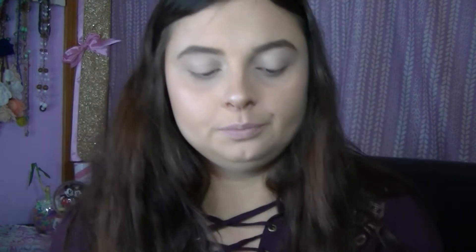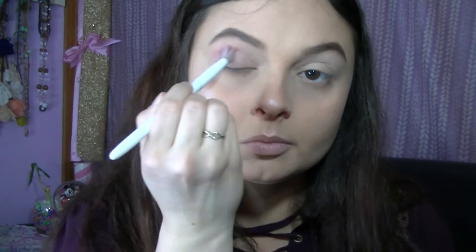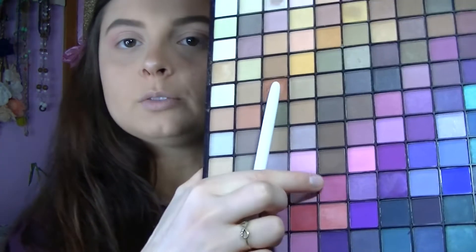I'm going to take this pink right here and just work that into our crease. Since we already started with the transition shade of a light pink, we're going to move up to more of a deeper pink right here and just put that on top of the pink. Just work that in.